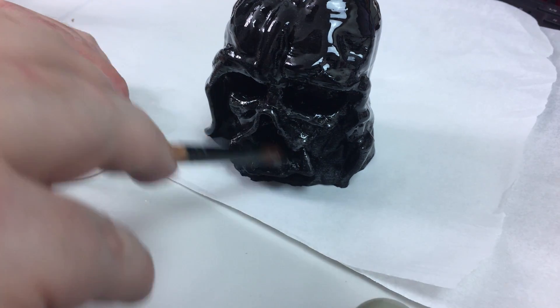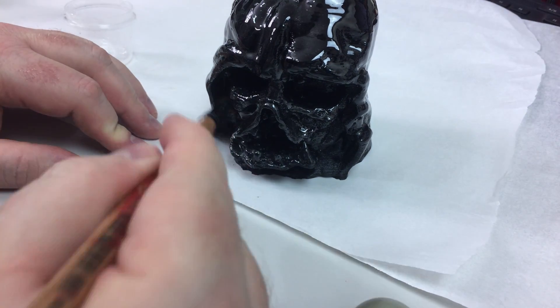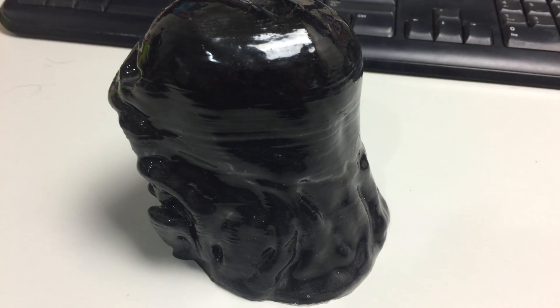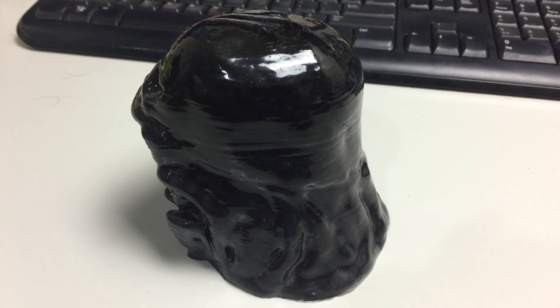After all that rambling, let's have a look and see what the final product actually looks like after it's been sitting for about 12 hours. After all that awesome time-lapse footage — here we go. You'll see it's really nice and smooth and all those ugly lines from before are all gone.